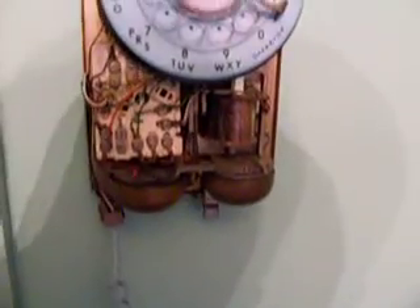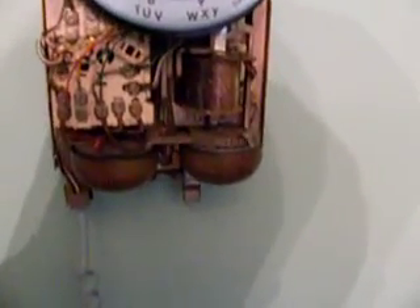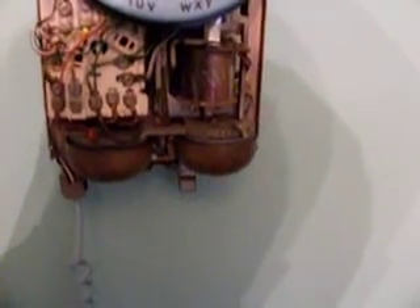On the left you're looking at the network assembly, and on the right is the ringer coil. Right here you can see the bells and the mechanical clapper that rings them, and here of course is the dial.